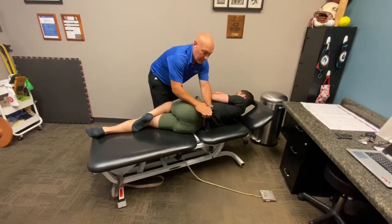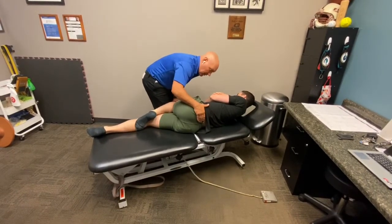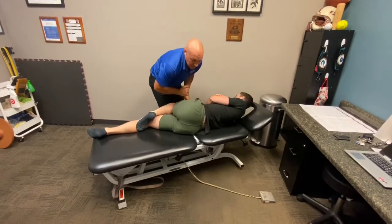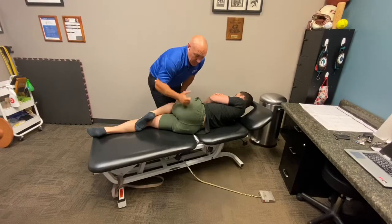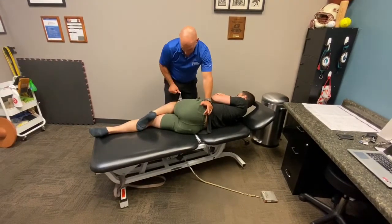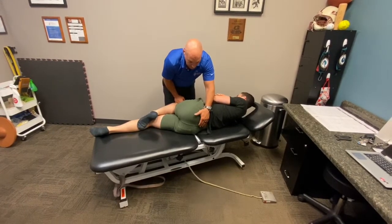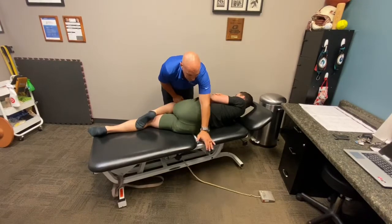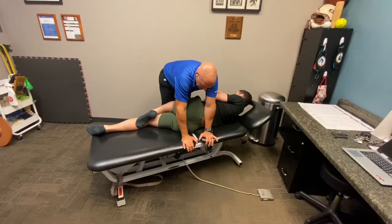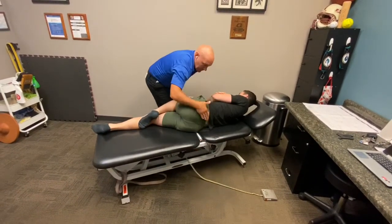You should feel the ilium come off of the sacrum underneath your hand, then move it through an arc, shear and joint play, and feel for that motion. If you can't, that indicates hip external rotator tightness. You can do a release right from here — the patient resists your downward pressure and lifts up, you block the pelvis and the lower part of the hip, then shear the femur through the posterior capsule of the hip.